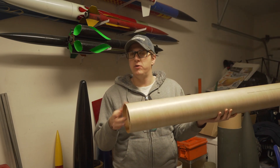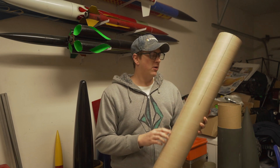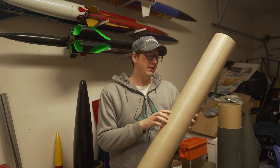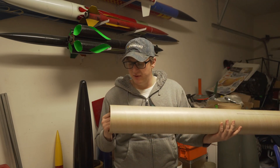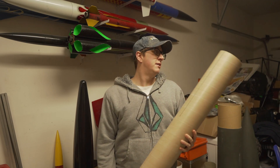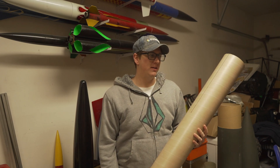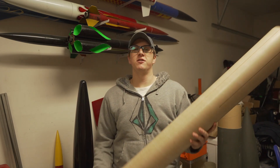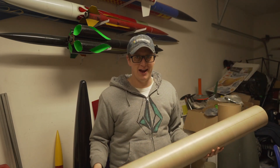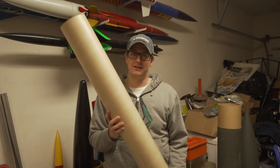This rocket — I'm not going to reveal what it is just yet. The main reason I don't want to peel it is that it's got all these nice markings for the fins and the rail buttons. This rocket is 20 years old. That gives you some insight — that's all the information you get until the video where I actually build this rocket. But for now, we're going to set up the sawhorses and get this ready to fiberglass.